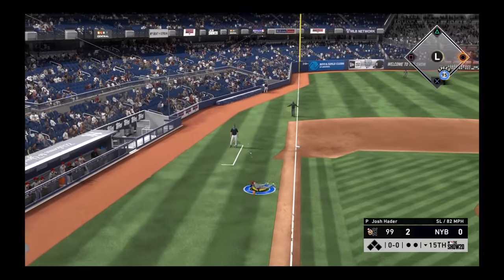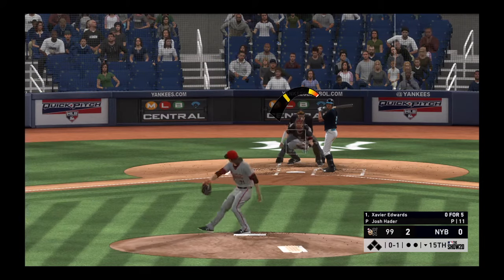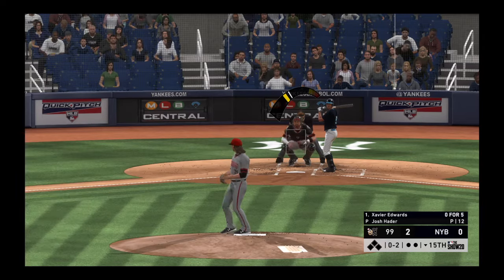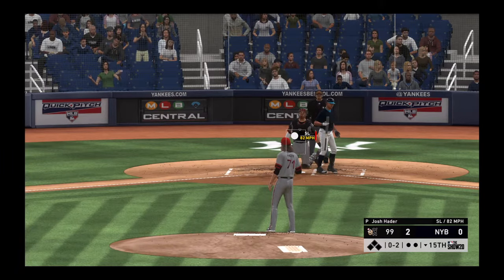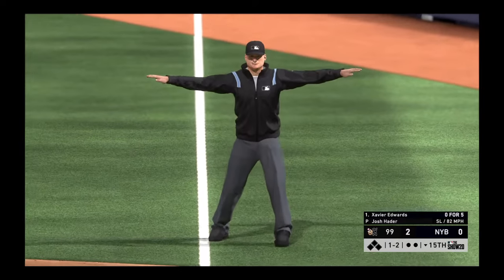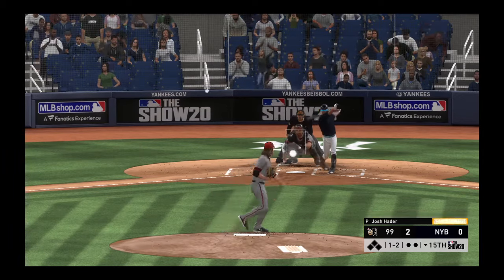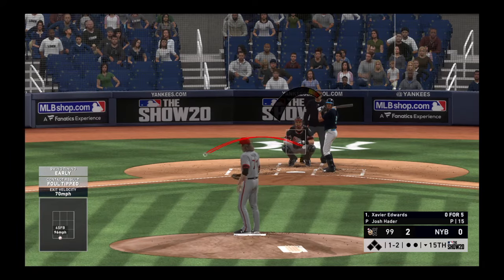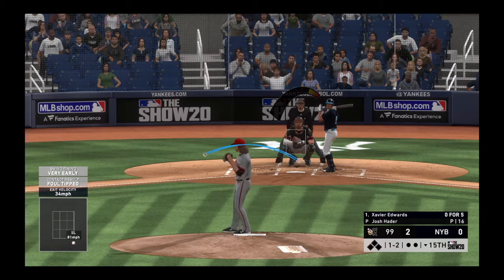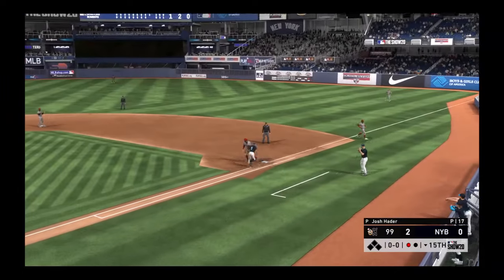Xavier Edwards trying to bunt his way on base here, but this will roll foul. The 0-1 pitch, the 1-2. Bouncer down the line — four foul balls in this at-bat. Pitcher cannot find anywhere to go to put this guy away. Swung on in the dirt for the third strike. He'll throw down to first — one away.